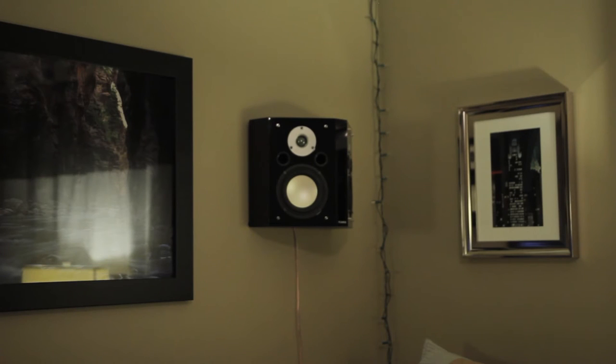This is my video review of the Fluance XL BP DW speakers. Fluance's terminology is great with all their speakers: XL is the series, BP is bipolar speaker, and DW is dark walnut finish.